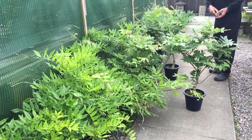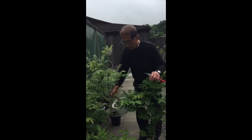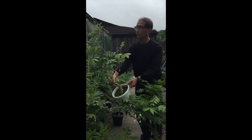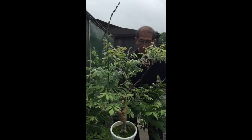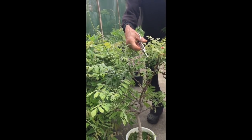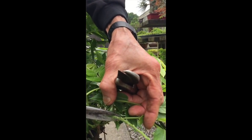Here is a selection of wisterias that we import from Japan. This is the white Sinensis, which is highly fragrant, and then the blue Sinensis which has short racemes and is also highly fragrant. As you can see, this has already flowered and a few flowers are left on it. So what I do is I would prune these back.